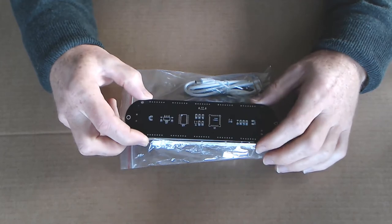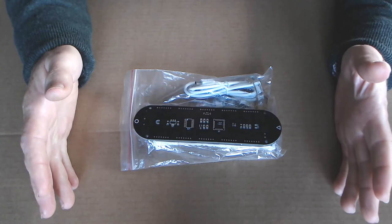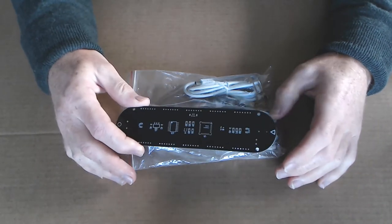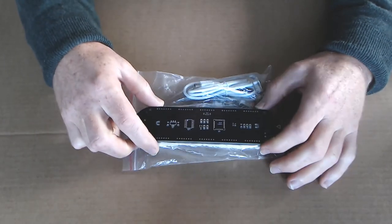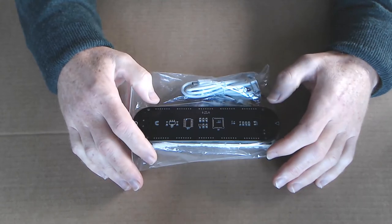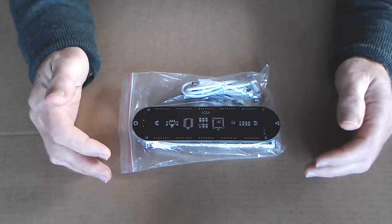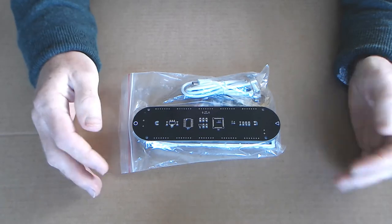So you basically have other things on the silk screen, like R1, R2, etc., and just a set of surface mount resistors, transistors, and LEDs, and you're left trying to work out where to put each of these. After a bit of hunting around, I did actually find some instructions on Banggood, and I will put a link to that in the video description. I'll also put a list of the resistor values against the silkscreen values in the description, because that video link might get taken down at some point.